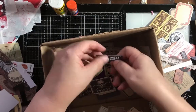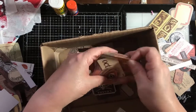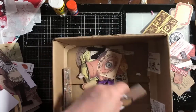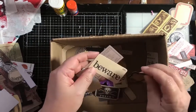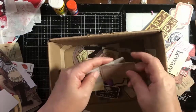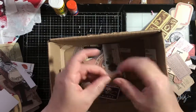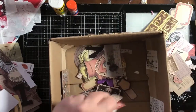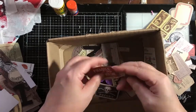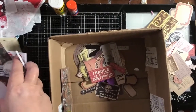Poison is red, so we'll put that over here — it doesn't mean we have to use it, but I want it in case I need it. 'Beware' — oh, we can make that a tag! How fun. There's a little dead rose — I like that. This is a real stamp. Let's pull that out. Okay, good — that's going to be for this project.